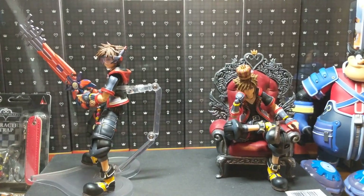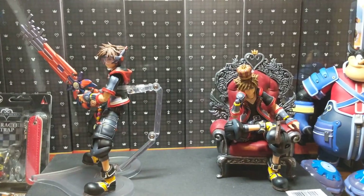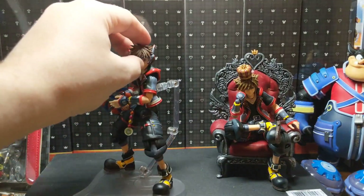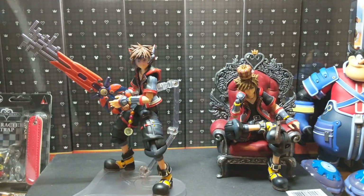Hey everybody, this is the comparison video. Don't mind my little setup — my desk is an absolute mess, and everywhere around that you can't see is also a mess. I just wanted to do something quick. I got the Sora version 2 in the mail. I don't want to really change their poses because I'm really digging where it is, so it's not gonna be like how the Riku one is.